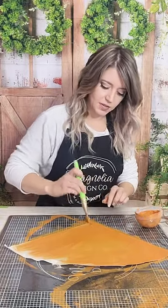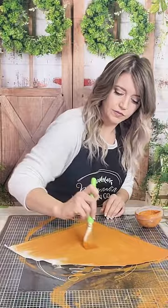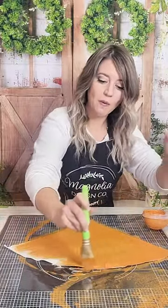We're going to use our same stencil from earlier — that one was the flower power pattern.